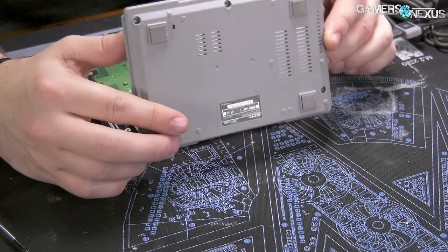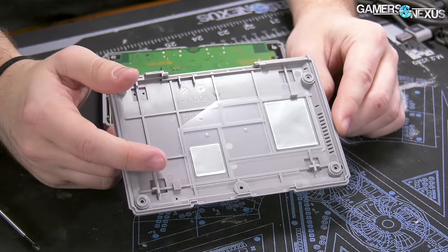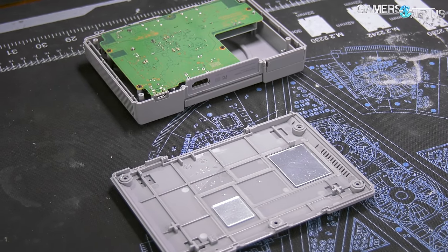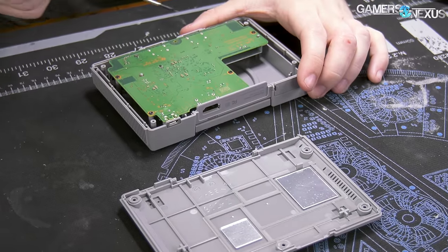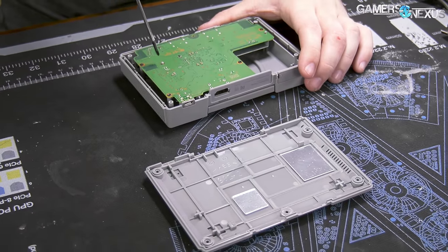They put holes in the bottom for ventilation and then obstructed them with a film. It's not really generating any heat so who cares, I guess — it's pulling less wattage than a phone does when it's under load, so you've got to keep that in perspective.